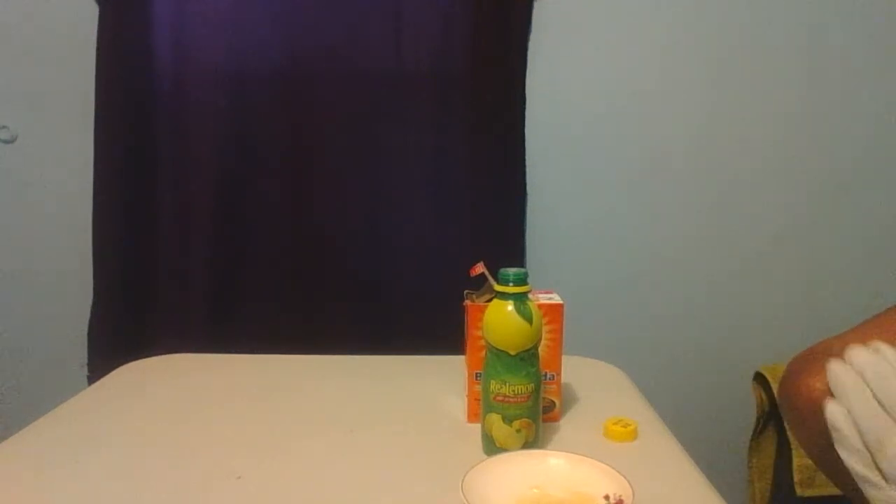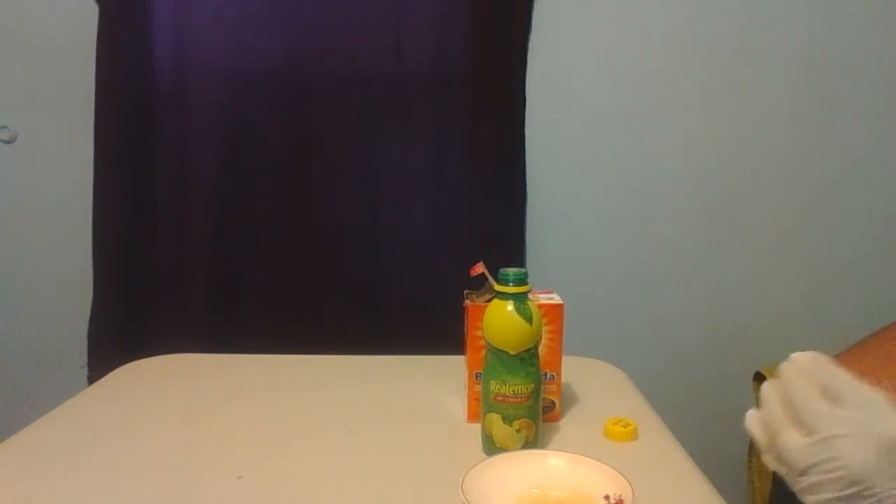Scrub and scrub, in a circular motion — keep going in that circular motion.